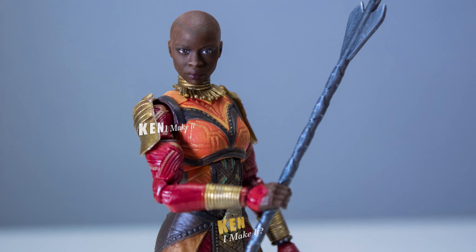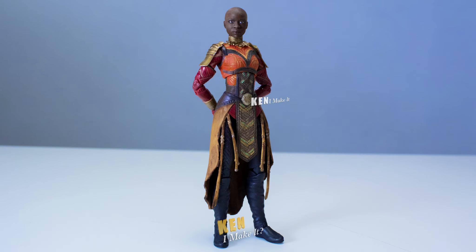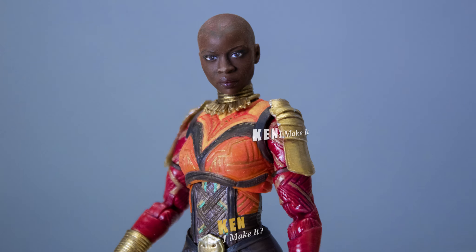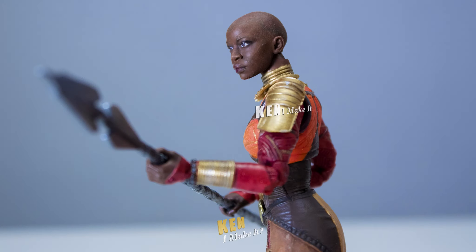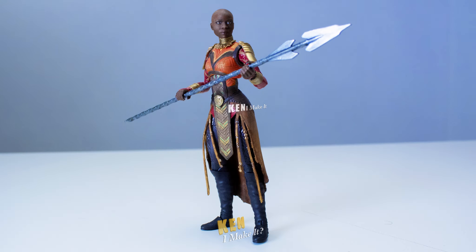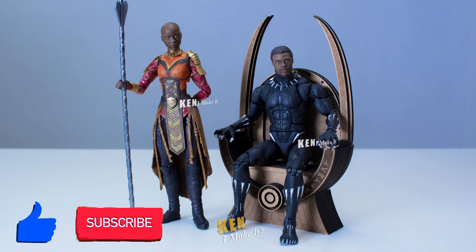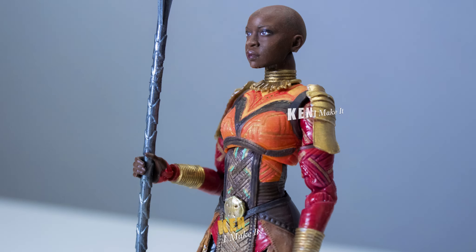She looks equally as strong without her spear too — she's definitely the general of the Dora Milaje. The head still looks a little bit too big in my opinion, but I totally see Danai Gurira, and she looks badass. I still find this figure quite expressive. Okoye looks strong and ready to fight, but there's also a hint of vulnerability shown on her face. Protecting the king is a tough job. I hope you enjoyed today's video — give it a like and subscribe if you haven't already. Thank you for watching. Stay inspired and I'll see you soon. I can make it, so can you.